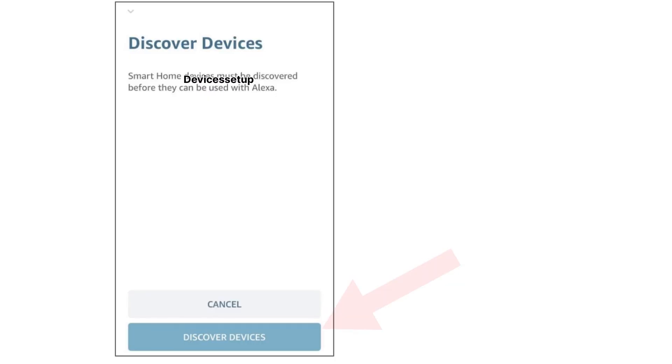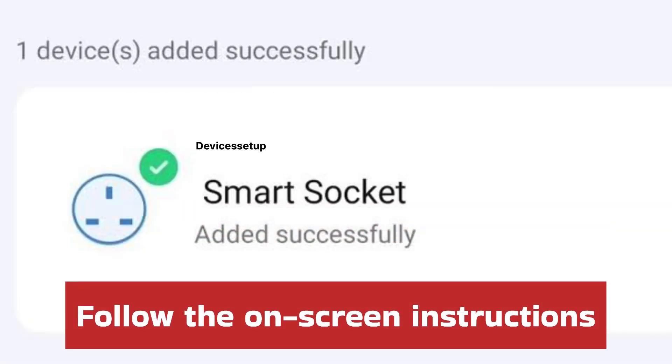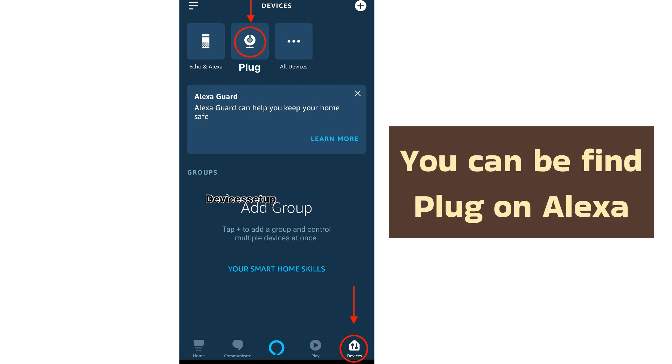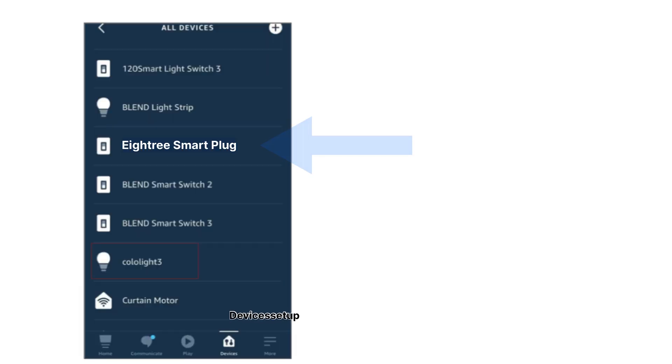Now tap on the 'Discover Devices' option and once found, complete the setup by following the on-screen instructions. You can find your Smart Plug on the Alexa app by going to the Devices section, then clicking on the plug section, and there you will find your A3 Smart Plug.